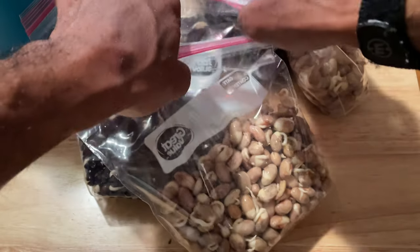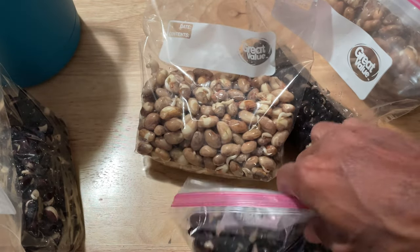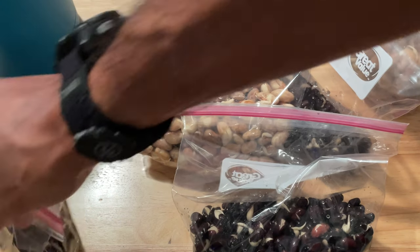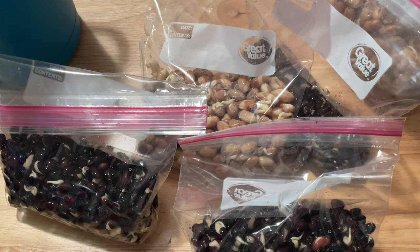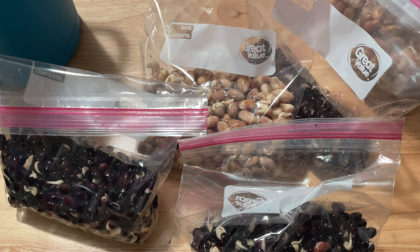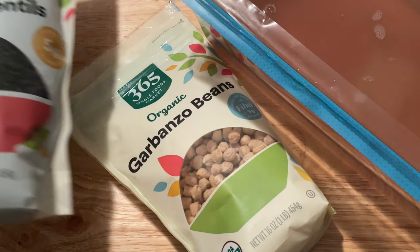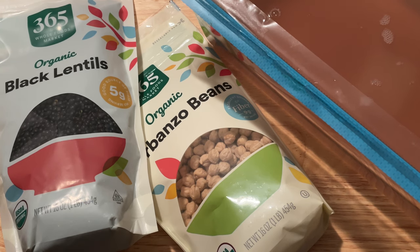Chickpeas is one of my favorites. I sprouted all of the black beans and the pinto beans, and now I've got these bagged up and I'm going to refrigerate these. I have a couple of black beans and pinto beans that I'm going to set aside and let get as close to microgreens as possible, but not go all the way there. This next set is the garbanzo beans, otherwise known as chickpeas. Off to the right is the water that I used to drain out of those bags.